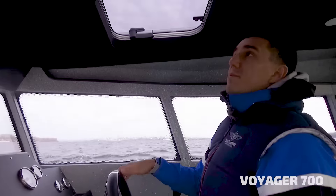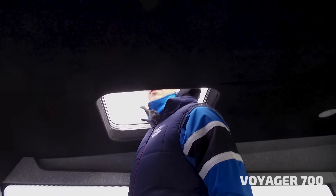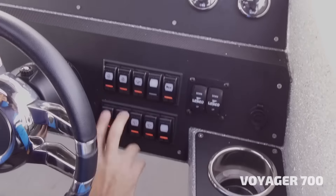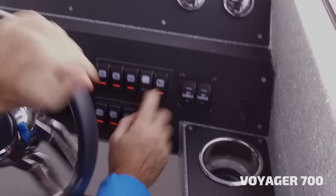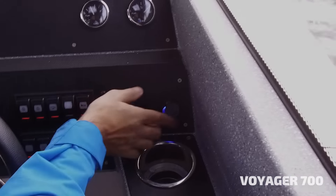Every boat is equipped with two roof hatches and one deck hatch. When needed, you can open the hatch, put the roll back, enjoy the wind, and see a bit more. Here we have two wipers — right and left — along with cabin lights, navigation lights, a 360 light, bilge pump, horn, trim tabs left and right, and a USB socket where you can charge your devices.